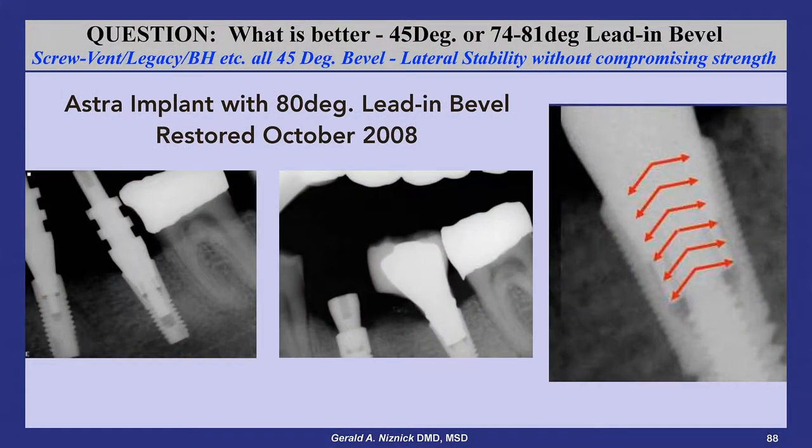This slide shows a case using the Astra implant, which has a long 80-degree internal bevel. Tightening the fixation screw to seat the long bevel of the abutment results in lateral forces on the thin walls of the implant, which is why this company only recommends 15 to 25 newton centimeters of torque for tightening fixation screws, depending on the diameter of the implant.